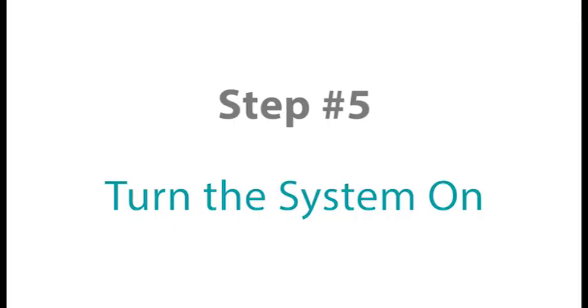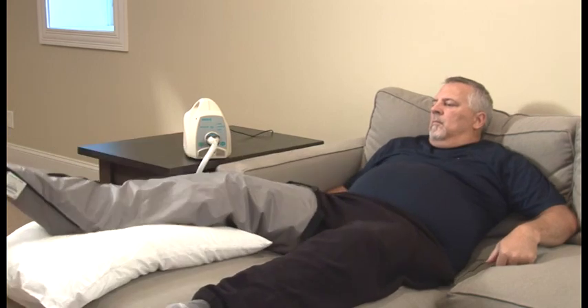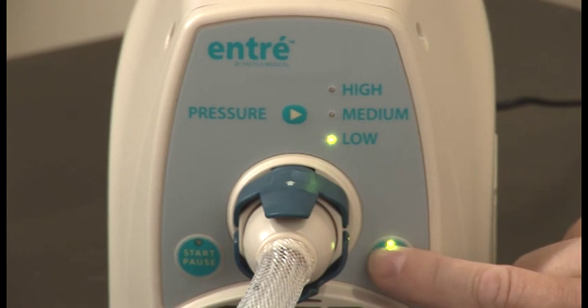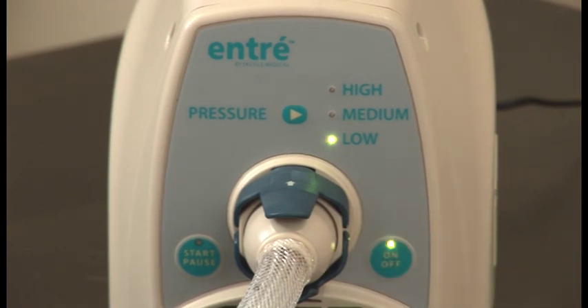Step number five. Turn your ENTRE system on. To turn your controller on, press the on/off button located on the front panel of your control unit. Green lights will illuminate the pressure settings selected and the on/off button on the front panel when the device is turned on.